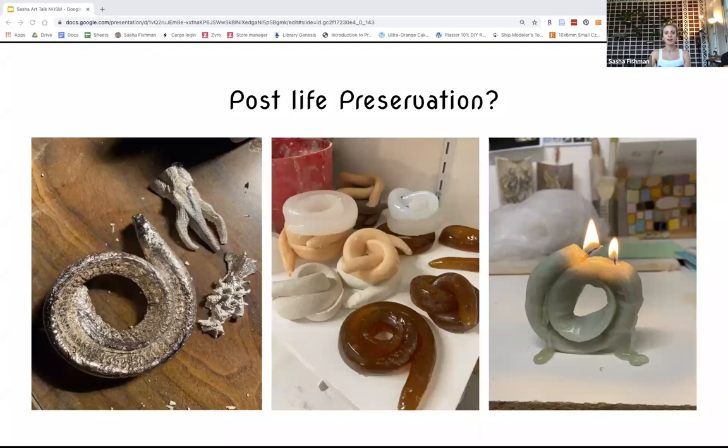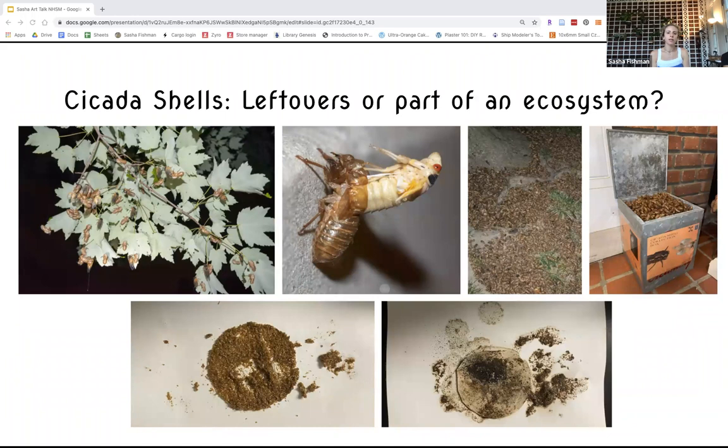That also led me to working with cicadas, because I was excited that Brood X was happening and the periodical cicadas were coming back. I remembered there was just this wealth of shells leftover. I had been researching chitosan so much that I knew from reading about it that their shells were also made of chitin. These are some photos from a few months ago when the cicadas came — you can see all the cicadas in the trees, here's one molting, and here's all the shells on the ground that I was finding. There were just so many shells.